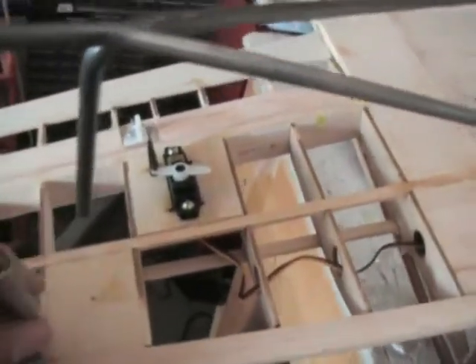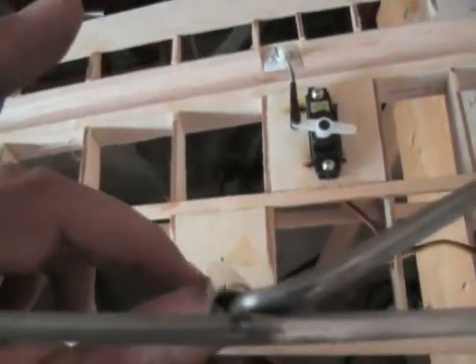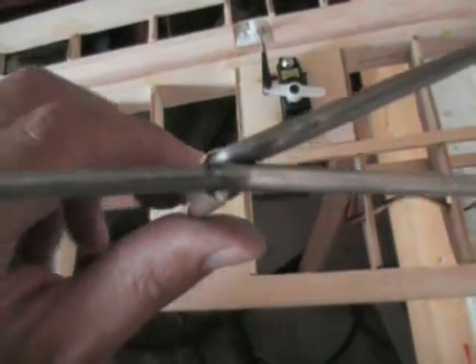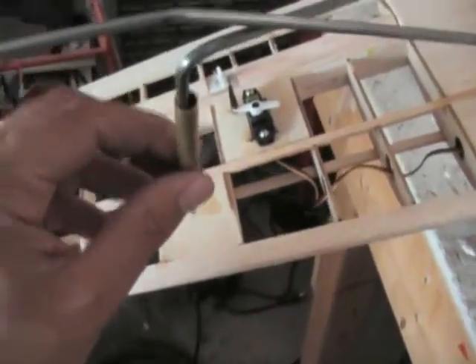And to double check things, I want to be able to slide this on there, look down the tube, and see the little spot right there. So that's pretty close. I can bend that in a little ways. You don't want it too far off, because then that landing gear will bind and it won't bounce at all.